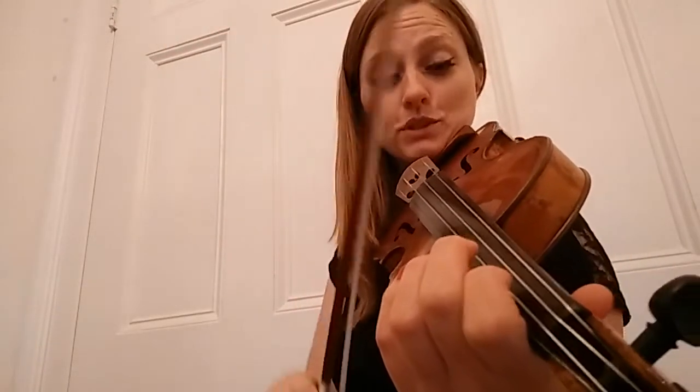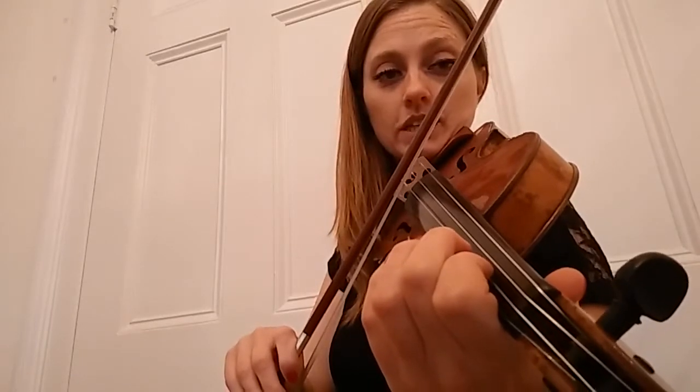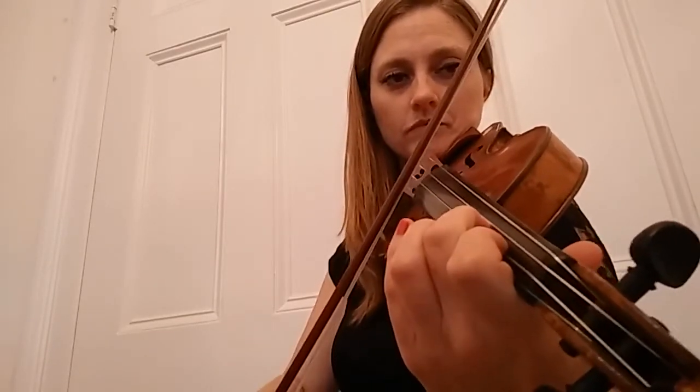Once you've done that a billion times, then we can do it stop, stop. Ready, one, two, ready, go. Okay, and once more. One, two, ready, go.